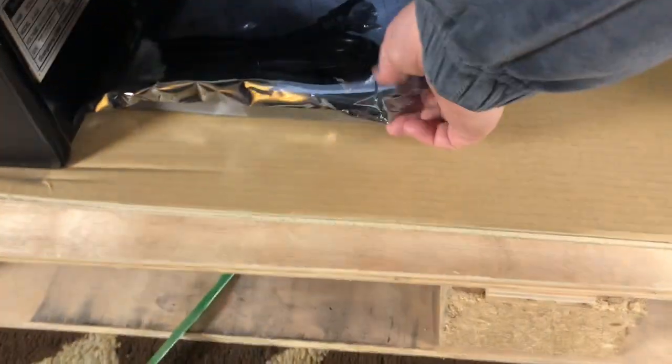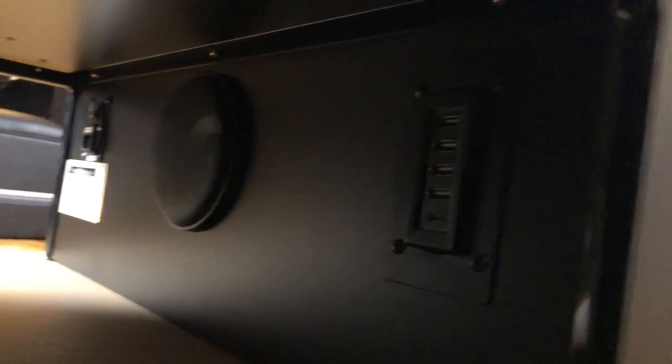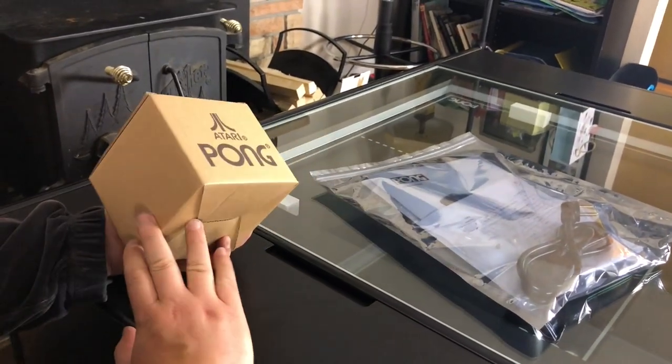What's under here? There's another box down here. So there's four USBs, a speaker, and that's where the power goes. Another speaker and some vents. Let's see what this box is.